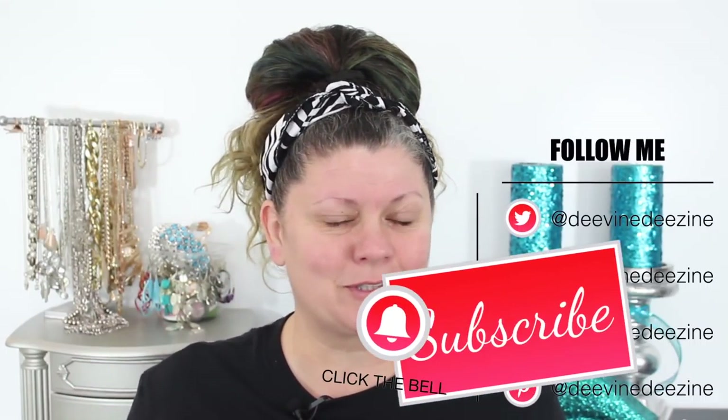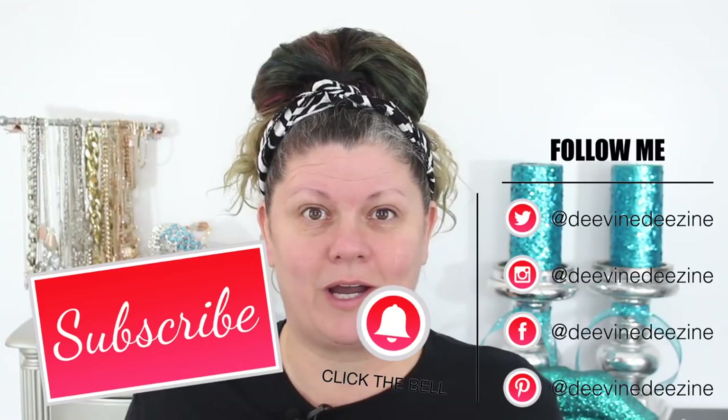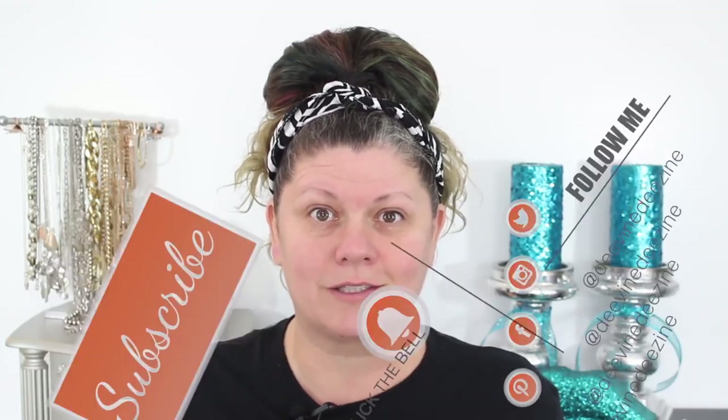Hopefully you'll consider subscribing and staying around a while. I'm a little nervous about this one, I really, really am. I've been wanting to do it for months but haven't gotten up the nerve until today. So let's just see how this goes.